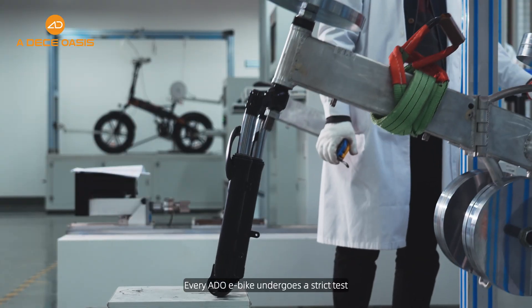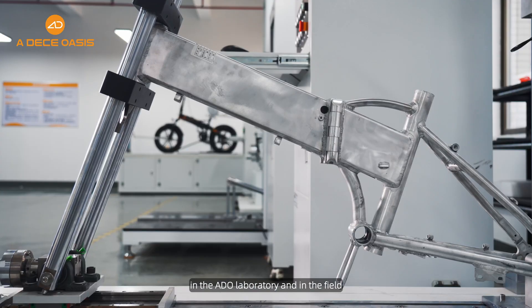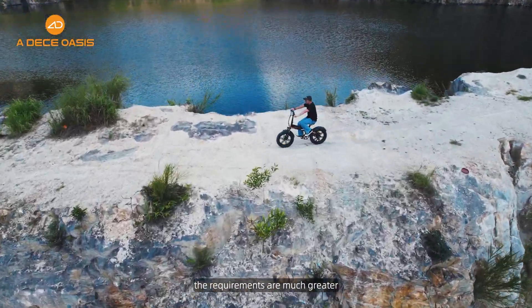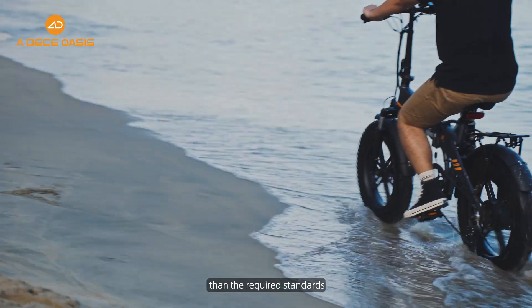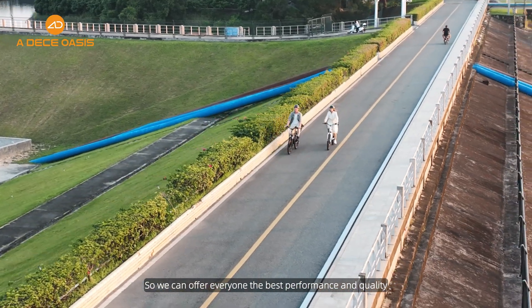Every Adio e-bike undergoes a strict test in the Adio laboratory and in the field. Thereby, the requirements are much greater than the required standards, so we can offer everyone the best performance and quality.